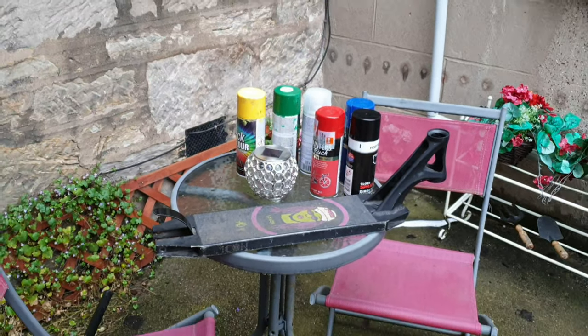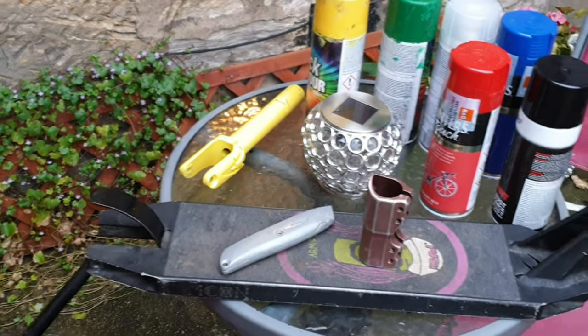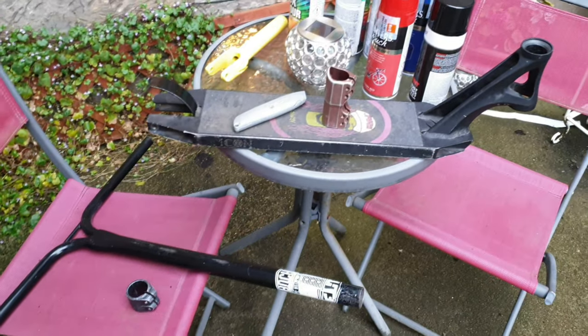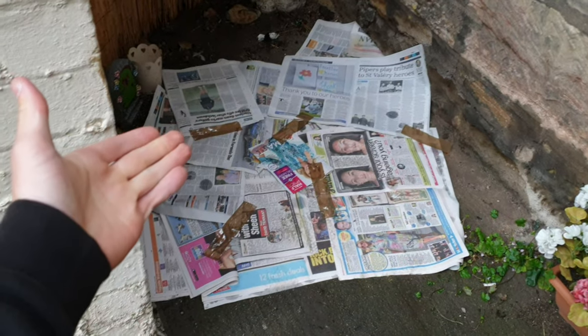So these are all the colors that I have, and these are the parts that I am painting before I paint my actual scooter. It's a really horrible day, so what better to do than paint some scooter parts. I've already painted these yellow so I'm going to paint the clamp yellow to match. I'm not too sure about the other parts - I'll just see what happens. Let's make the surface to paint on.